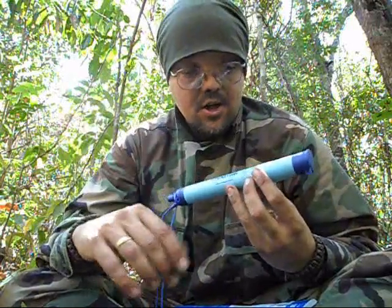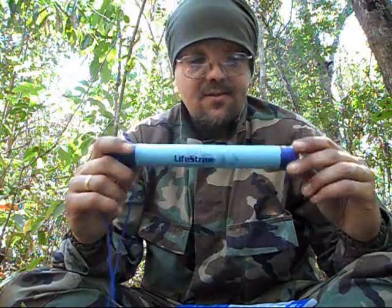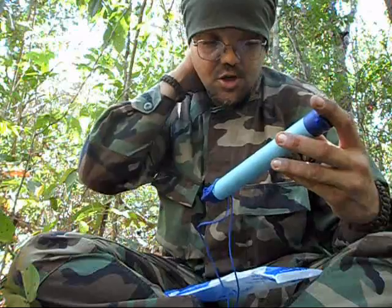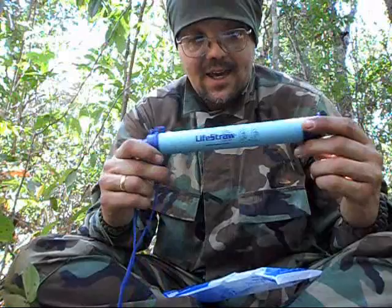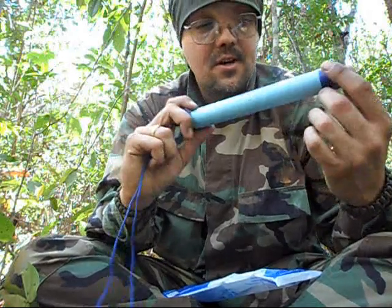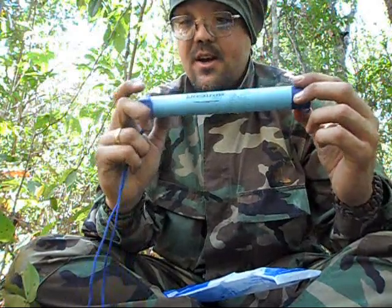I've already shot videos showing how it works, but I'll explain now. This equipment was recently tested in the Brazilian jungle at a warfare instruction center which we call CIGS down here in Brazil, in the Amazon. A group of sergeants and corporals who graduated back in 2009 carried it with them.